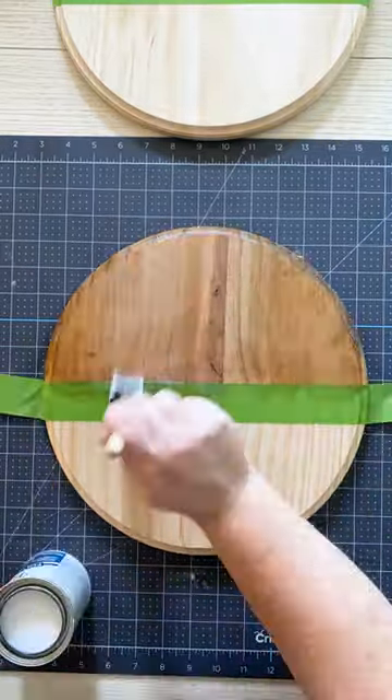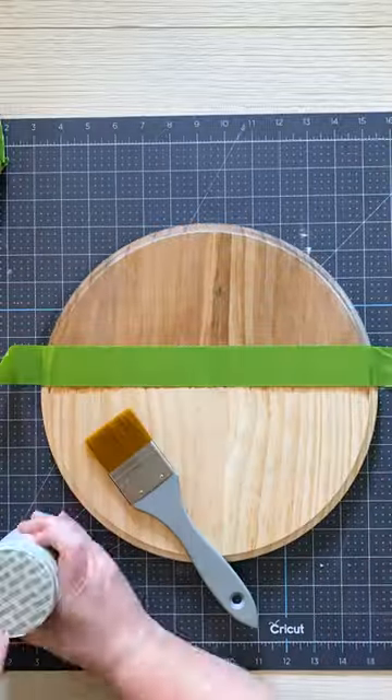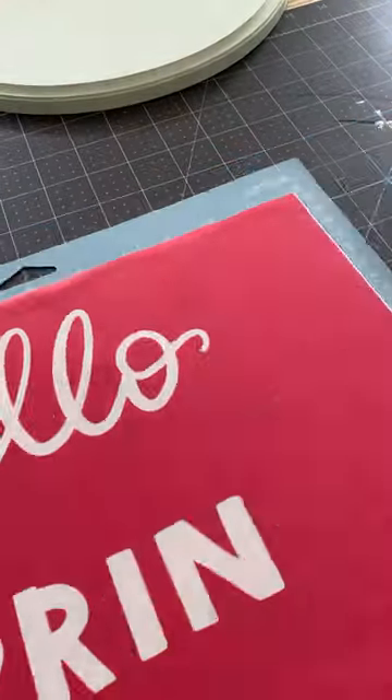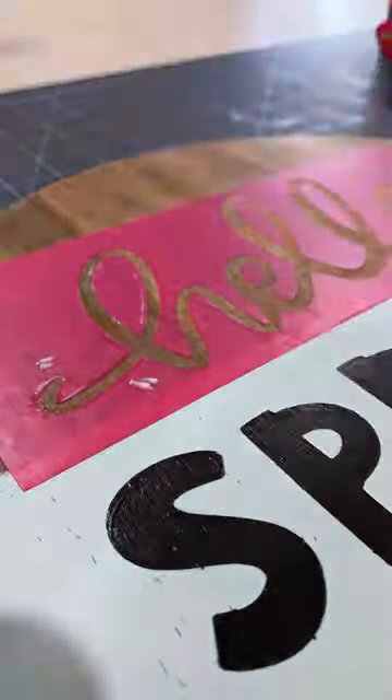Let's make a sign for spring. Paint your base. I'm using a wood stain and a chalk paint for my base, and then I'm cutting out a vinyl stencil with my Cricut. I'm applying it with transfer tape and I use Mod Podge to seal the edges.